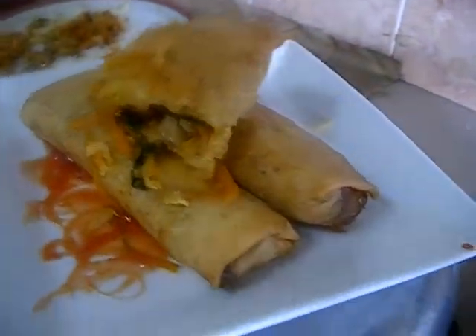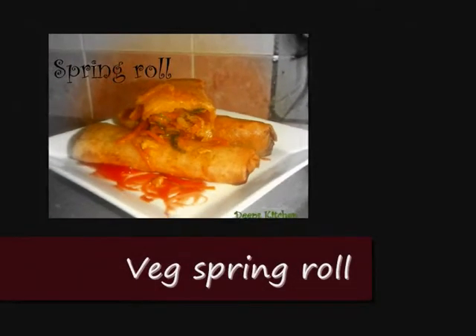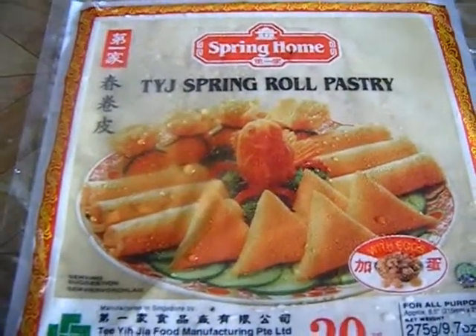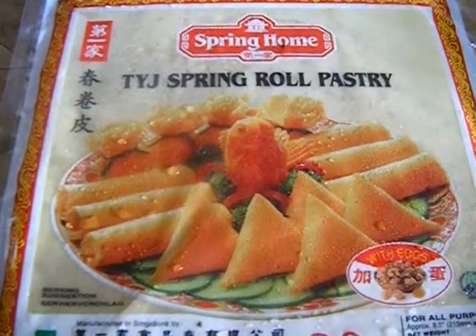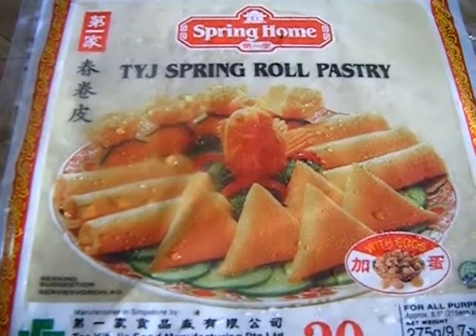Hello friends, this is Deepa, welcome to my kitchen. Today I'm going to show you a very famous Indo-Chinese recipe — veg spring roll. To make veg spring roll, you will need spring roll pastry. This is a frozen one and you can find it at the frozen section of your grocery store. You can also make it at home; the recipe for homemade spring roll pastry will be updated on my channel soon.